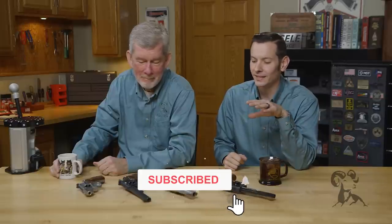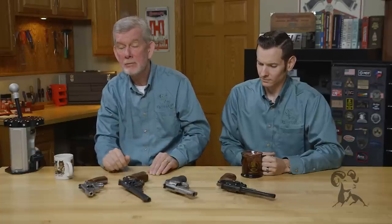Hi, Caleb and Steve with Brownells with another edition of Smith Busters. Today we're taking a look at the myth that the older Smith & Wesson revolvers are better than the new Smith & Wesson revolvers. Steve, rumor has it you've had these apart a time or two — what do you think? Well, to be honest I feel quite strongly both ways. The old ones are great for collecting, they have a lot of history, they're well built, they're well finished, but for shooting — for actually hard use shooting — I'll take a new Smith & Wesson any day.